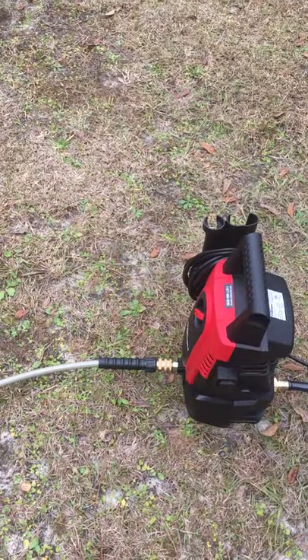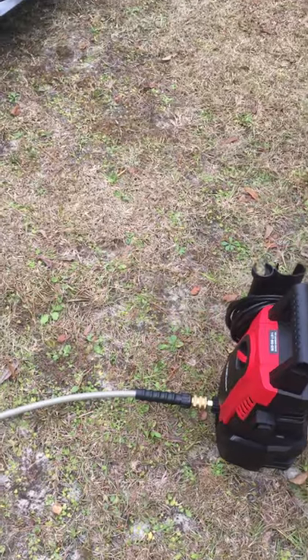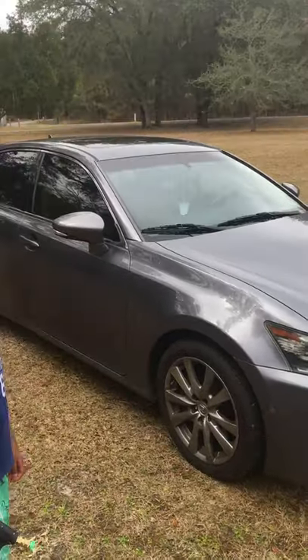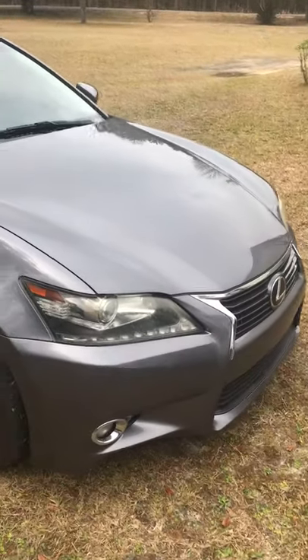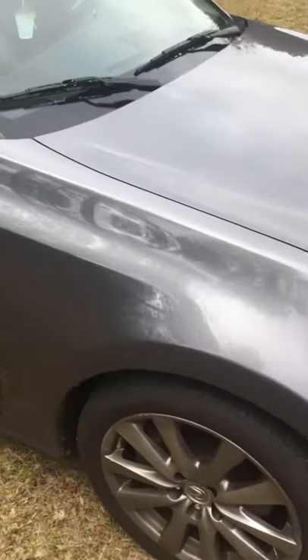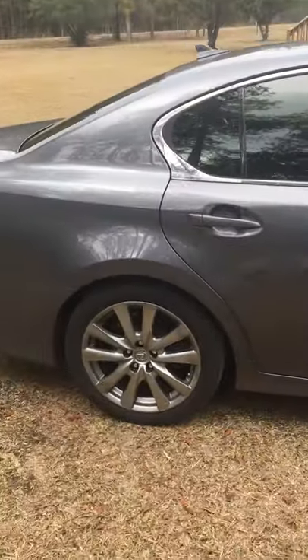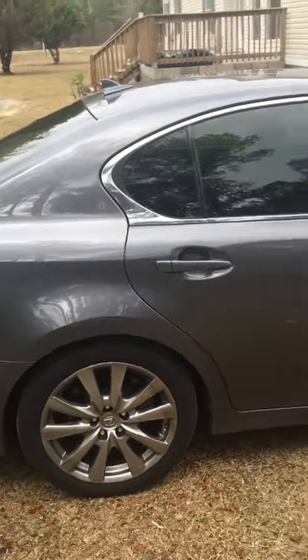I used a quick disconnect — it makes it easy, fast, efficient. I'll give y'all a video of before and afters of the car I'm doing today. It's a Lexus — not too bad, but still needs a little work done to it. Once I'm finished, I'll show y'all the results.